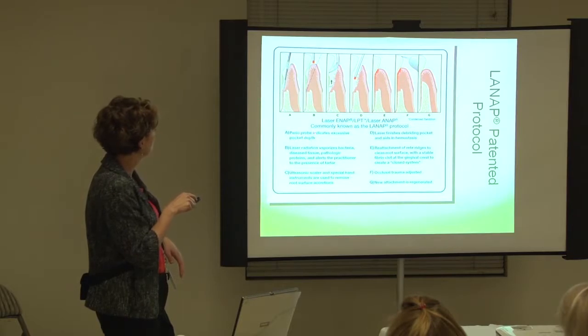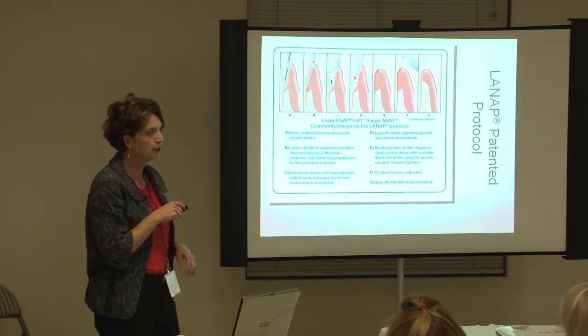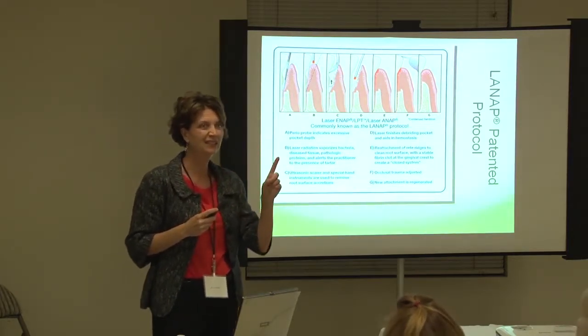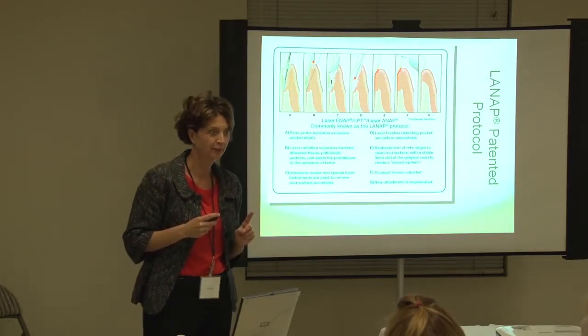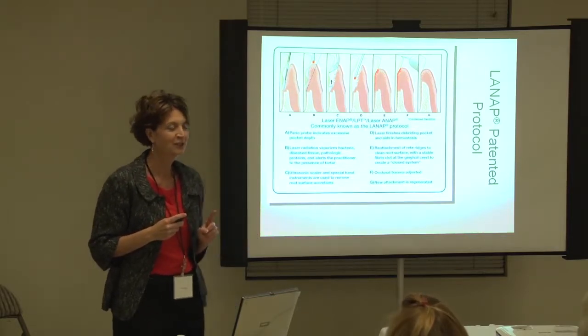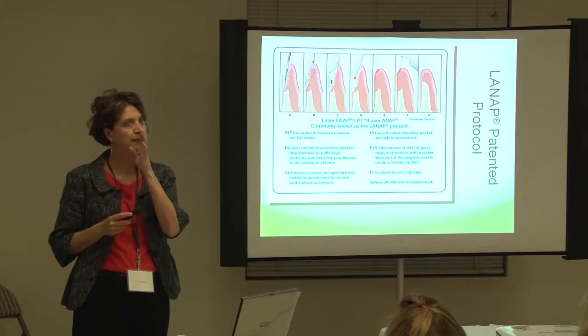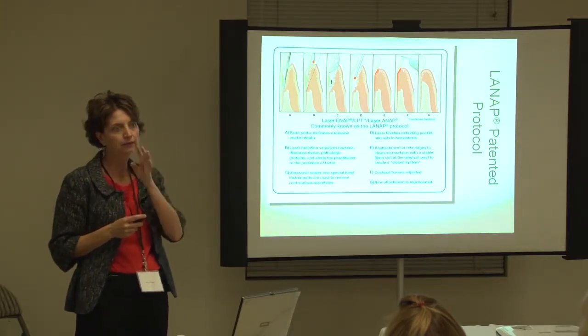And then we're going to do this, which is we're going to sound them. We're sounding now, not just probing — sounding. We're all the way to phone. They don't sit quietly if they're not. Usually we'll do LANAP half mouth and then maybe LANAP to treat the other half.